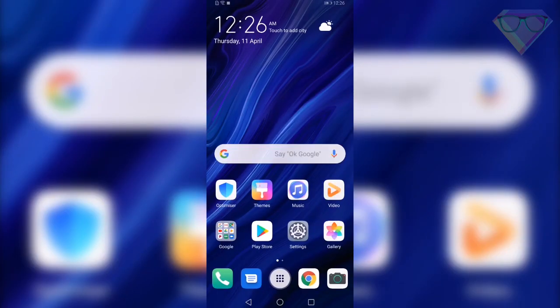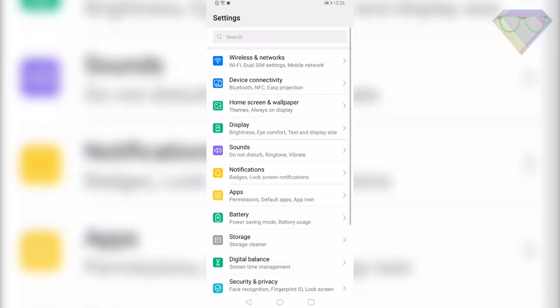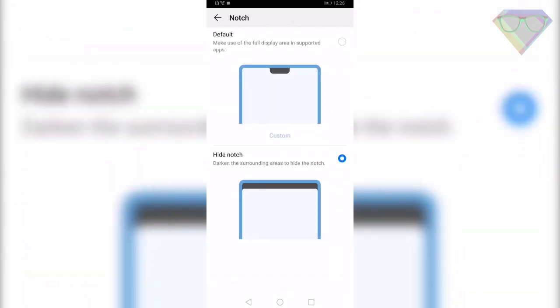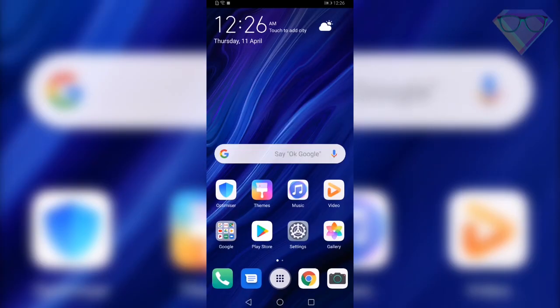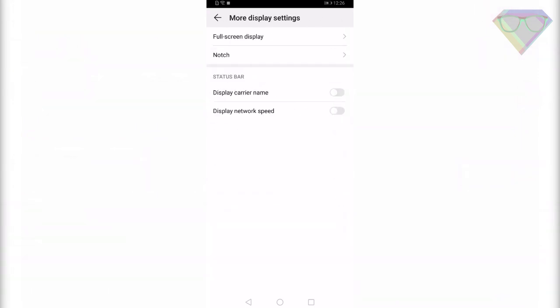The Huawei P30 Pro comes with a small notch on the top side of the screen, and if you don't like it you can turn it off by going to Settings, Display, More Display Settings, then go to Notch and select Hide Notch. It will disable the notch part of the display and it won't bother you ever again.